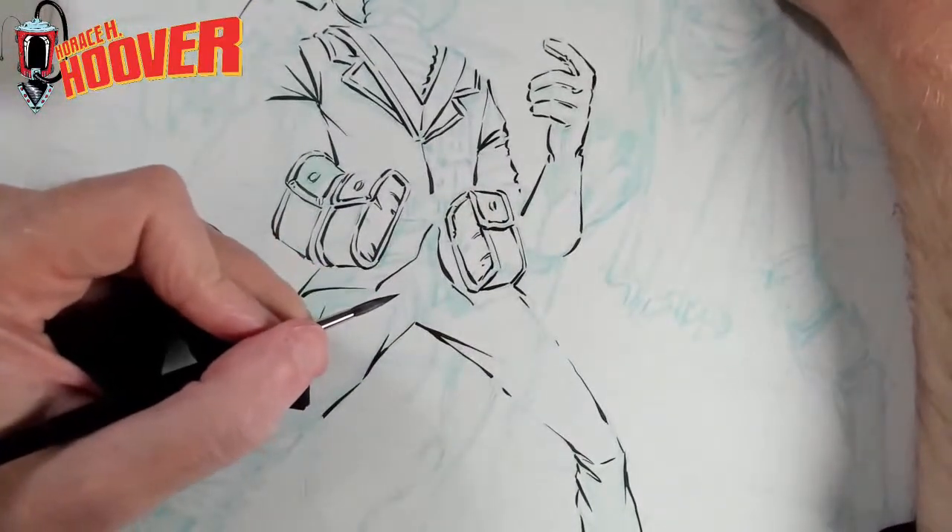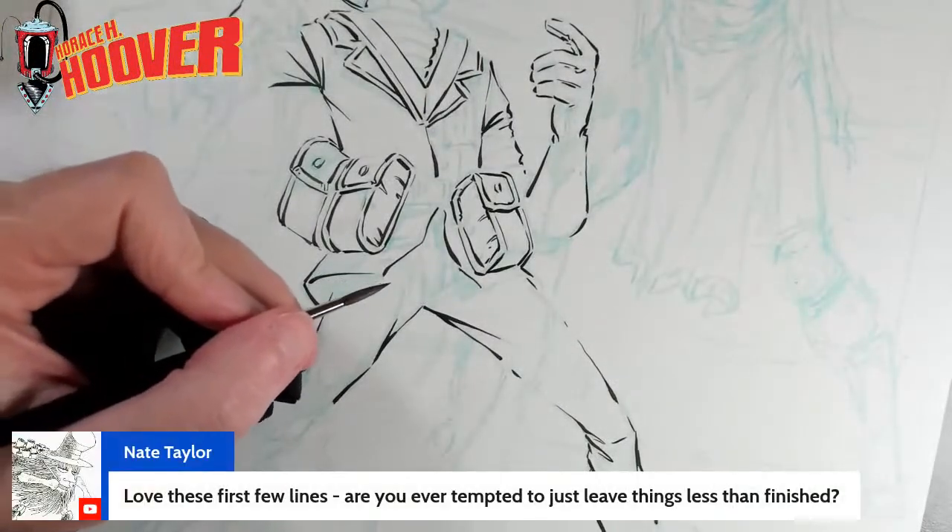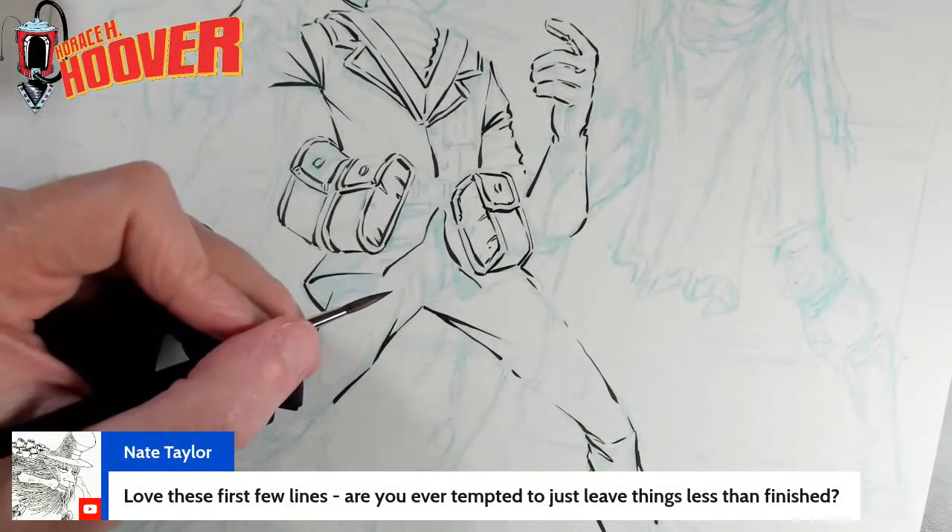Yeah, this paper is really nice — just glides. I love these first few lines. Are you ever tempted to just leave things less than finished?